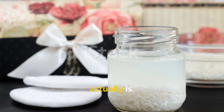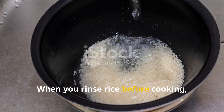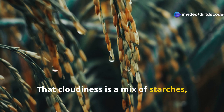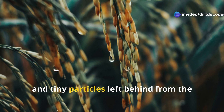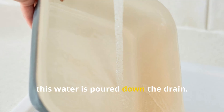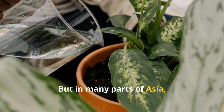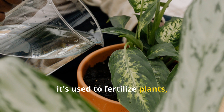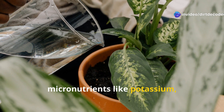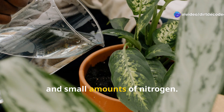Let's start with what rice water actually is. When you rinse rice before cooking, the water turns cloudy. That cloudiness is a mix of starches, trace minerals, and tiny particles left behind from the rice grains. Traditionally this water is poured down the drain, but in many parts of Asia it's used to fertilize plants, thanks to its natural content of micronutrients like potassium, phosphorus, and small amounts of nitrogen.